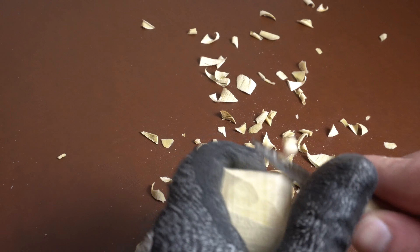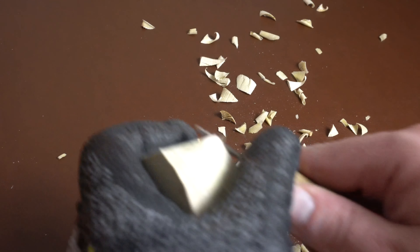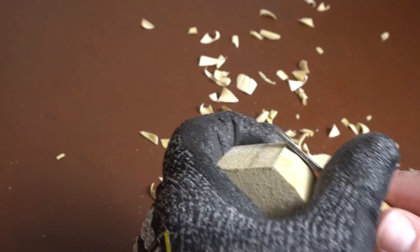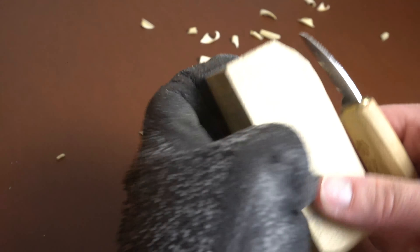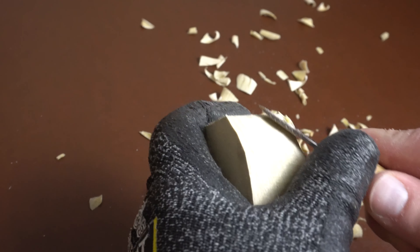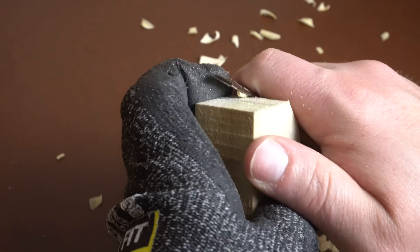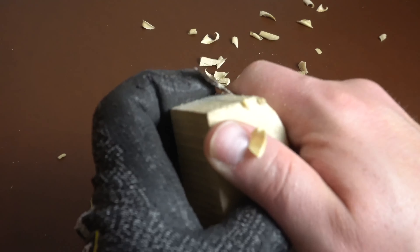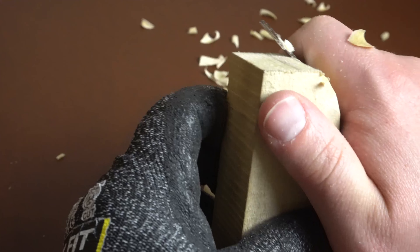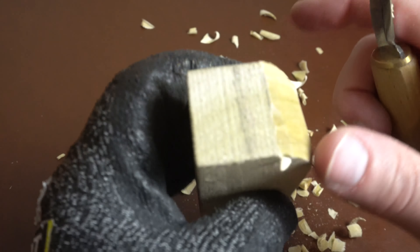I just had some of this laying around and tried it, and I was really glad that I liked carving it — especially since I have quite a bit left over from that table.